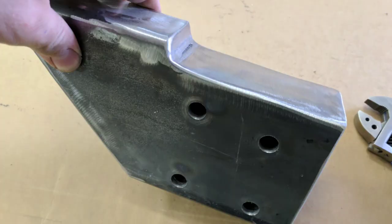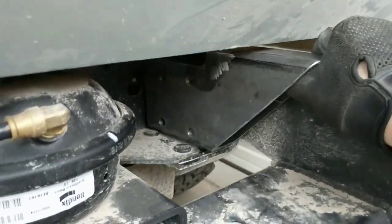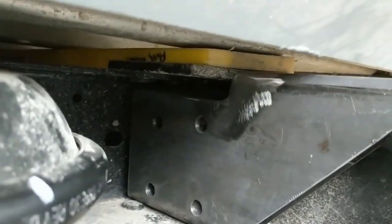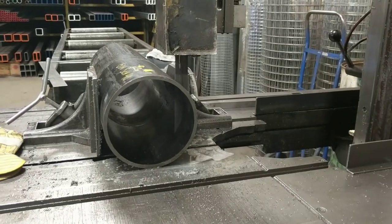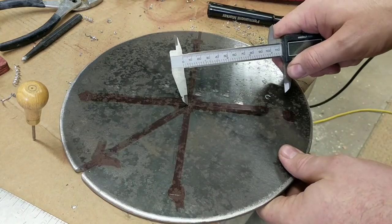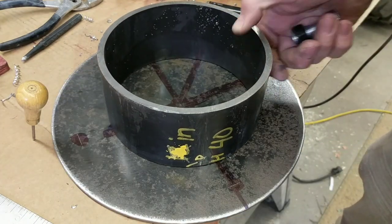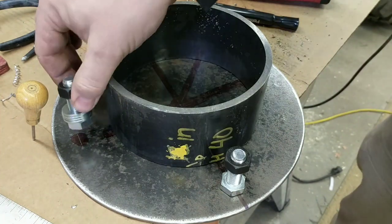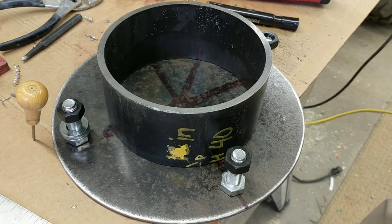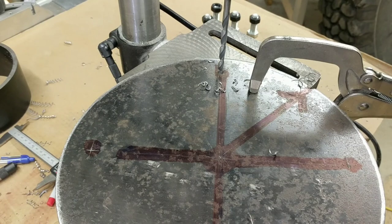Well, if you can't weld you should at least be able to grind. This will be the hub stand-in — drill holes through the back, put the bolts through, and tack weld them on the back. That is some hard steel.